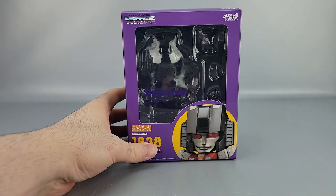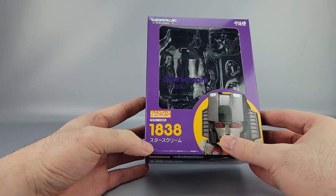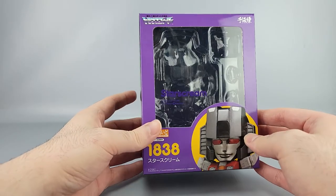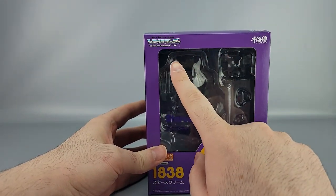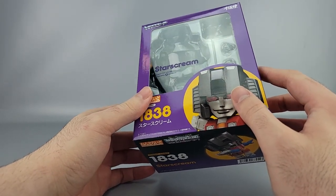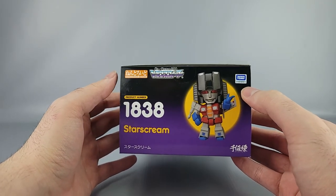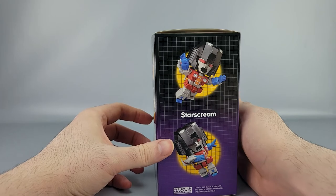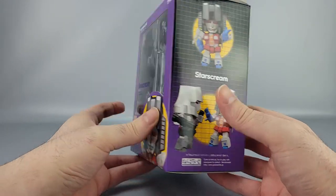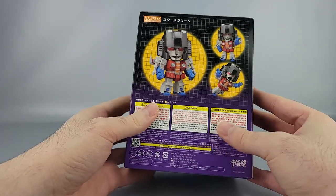Once again, much like the Megatron and Nemesis Prime, the box is purple. You've got Starscream there, the katakana for Starscream, the Japanese Transformers logo up here, and 'Sentinel and Zoos' sculpted by Toy House. Of course there's another product shot and a Tomy sticker. On the sides you have more Starscream shots, and Starscream with Megatron — Megatron's mad at him again.